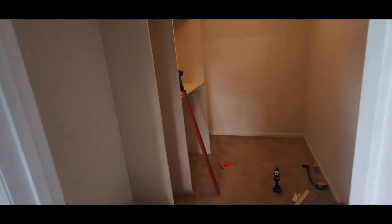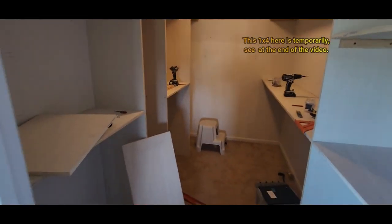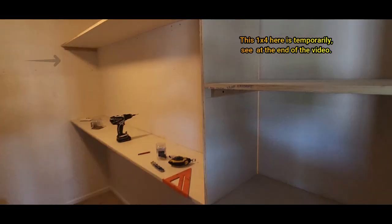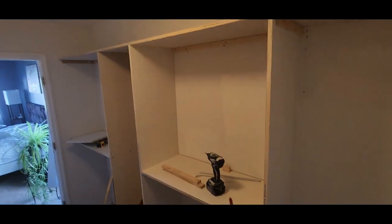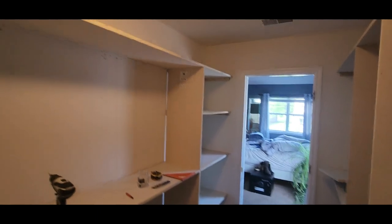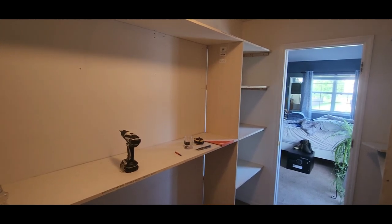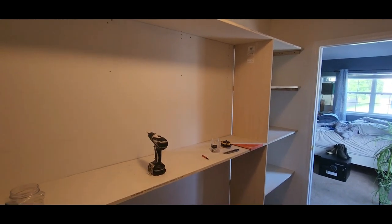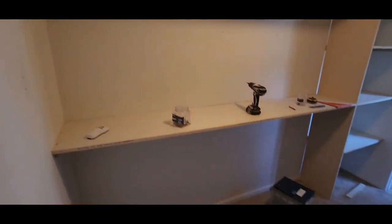Here's an update of how my closet is going so far — I did my side now. It's too tight over here so I can't really do a proper video. I still have to put some shelves in here. For some reason the drywall is very bad, so I couldn't push it against the wall because the drywall is out of level — it's not straight. But this is how it is so far.